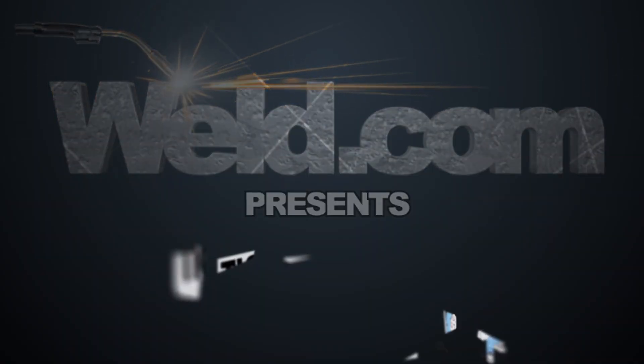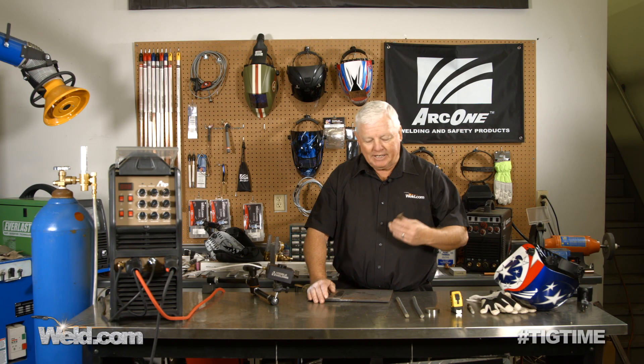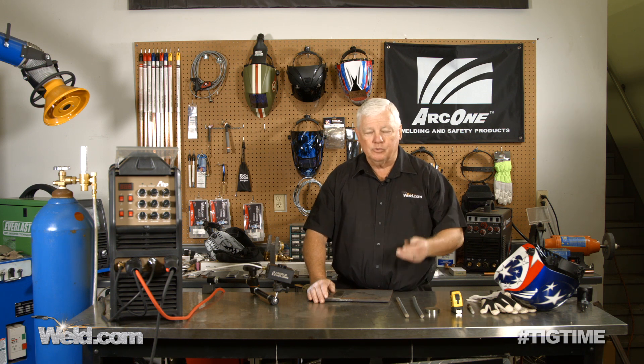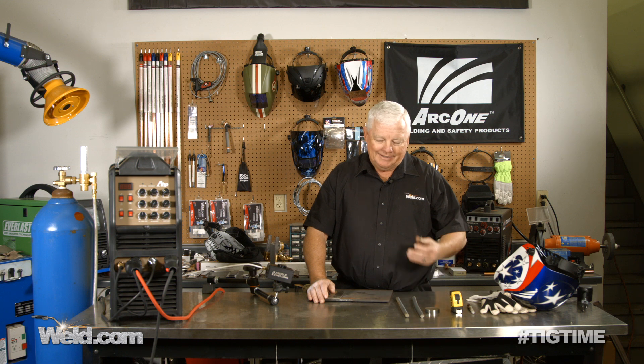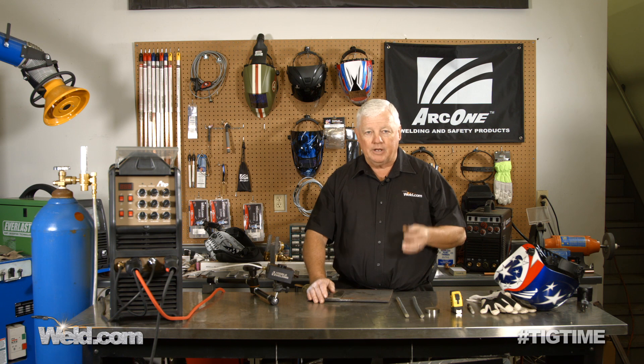Hey, welcome to Weld.com, home of TIG Time. I'm Mr. TIG, and today we're going to start getting into some do-it-yourself tools — and not just normal tools. These are welding tools that you can't find off the shelf. There's a tool out there that you see people make up all the time, and we're going to build one for you right now.